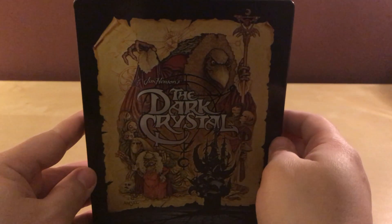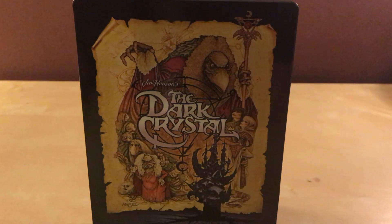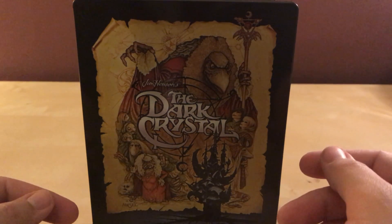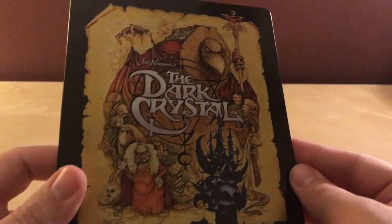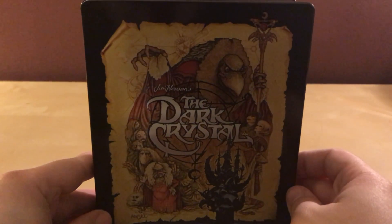Well anyway, that's it — the Dark Crystal Blu-ray and 4K steelbook. Like I said, you can get the Dark Crystal itself, which is released recently on Blu-ray and 4K. I know it's been on Blu-ray before, but this is the first time it's been on 4K. I do kind of like that image — it's kind of cool. Anyway, just rambling.